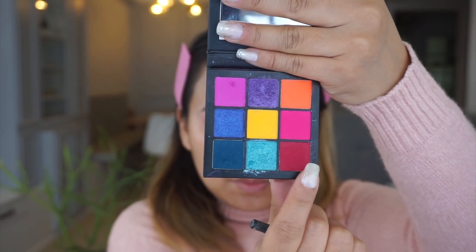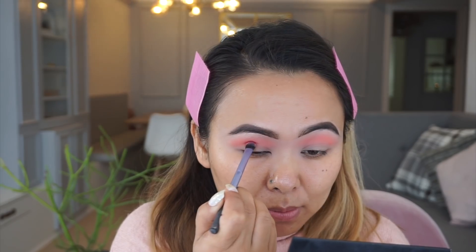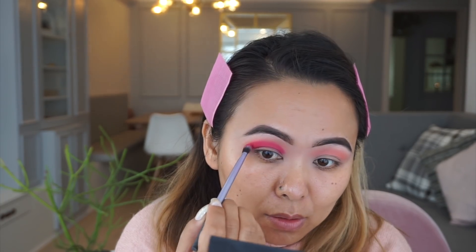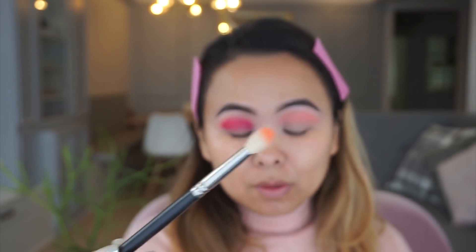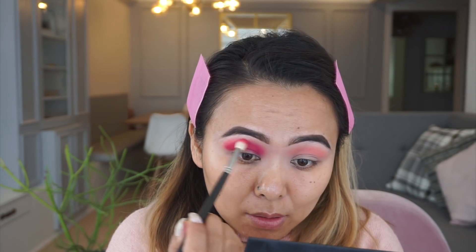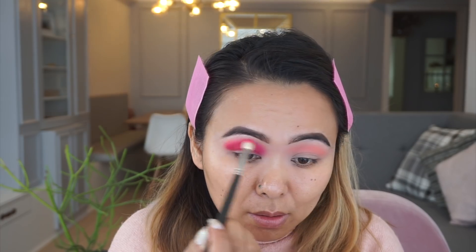Next I'm taking this super hot reddish pink shade and with a flat eyeshadow brush I'm carefully carving out my crease area, building up the intensity — you really want the crease color to be super intense when doing a cut crease look. Then taking the previous brush, I'm blending out the edges so there are no harsh lines between the hot pink and the orange shadow, giving a very smooth and blended look.